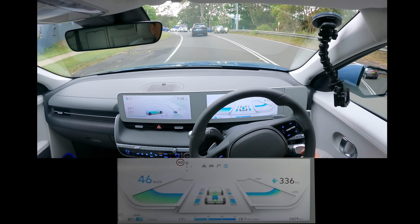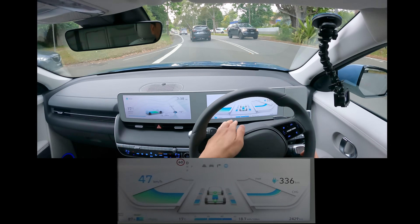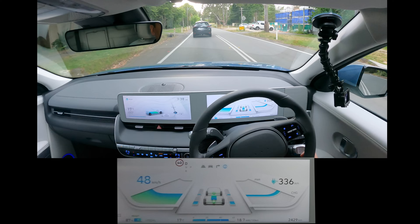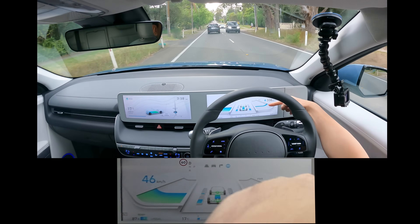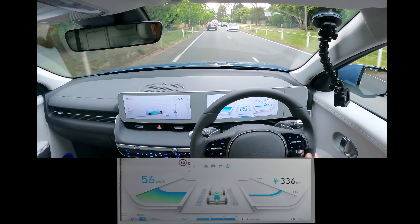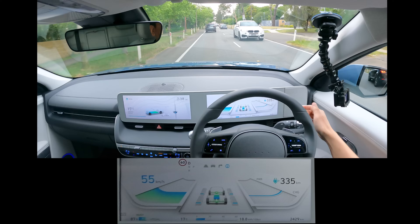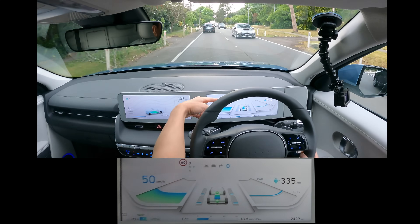Being in an Ioniq 5, I guess it's quite distinctive styling, so they might recognise this car. There's a differential there in the motors — the rear is getting more at the moment. You can see this bar here tells you whether the battery is being used or whether there's regen charging the battery up.